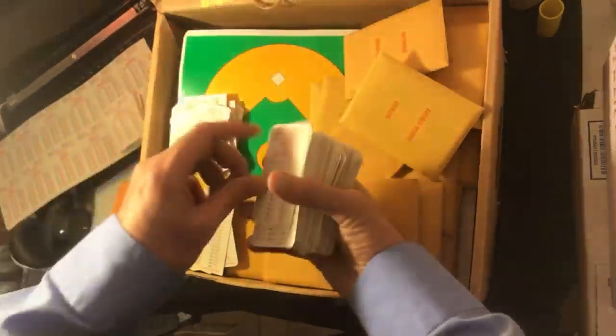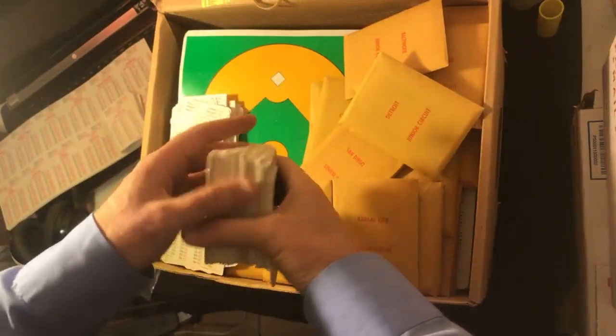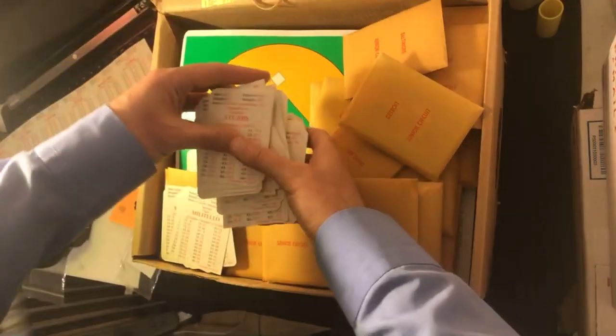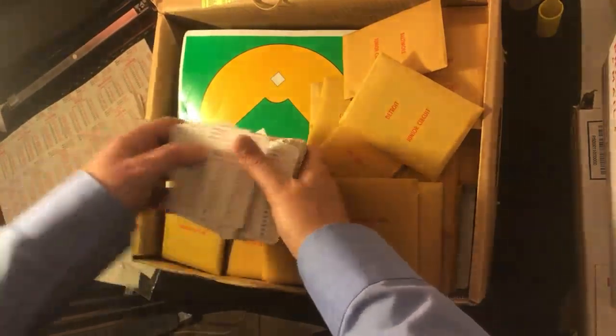He put something on eBay at such a low price that he figured, 'Well, whatever.' He didn't want to go through the hassle and doesn't need the money, so maybe he's making a good living. I got lucky — I was at the right place at the right time. I'm a nice guy, so I deserve it.